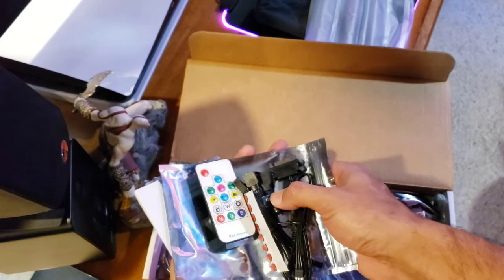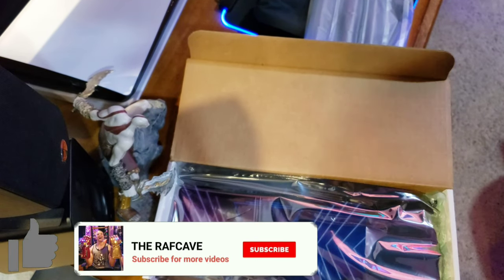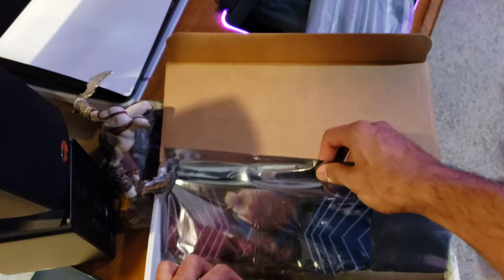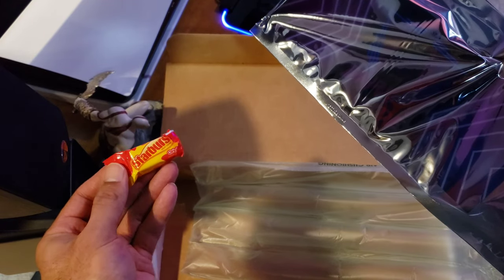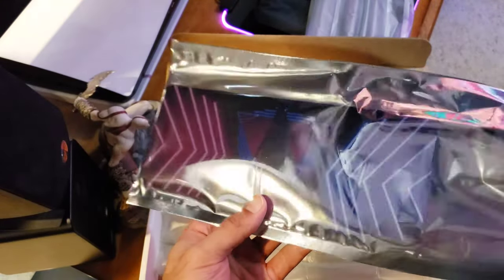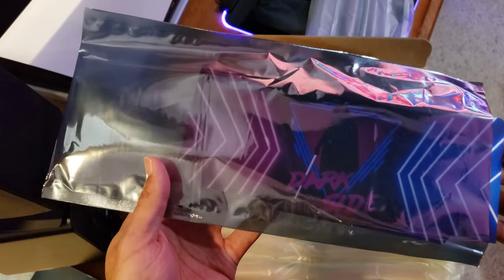Alright, let's get to the main event — my custom GPU plate. For my PC I have an RTX 2070 Super, so I had this custom made. Check this out!